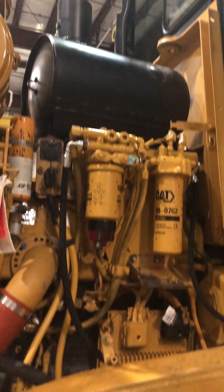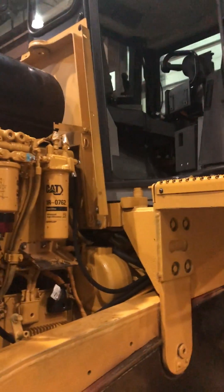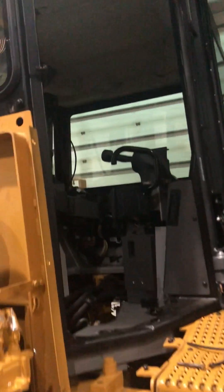Brand new muffler. Let's take a look inside the cab. Here's what it looks like down in the floor. You can see how nice this looks — all new parts. They put the radio and lights in, and it's got a new headliner in it.